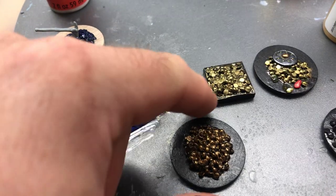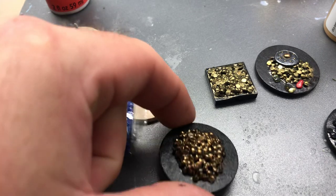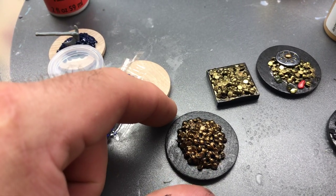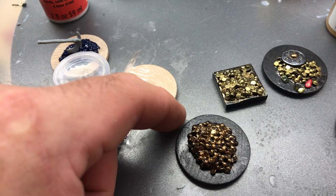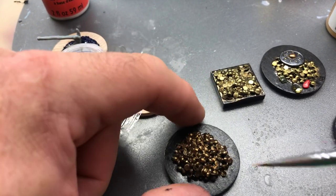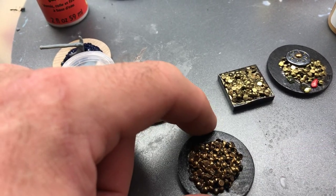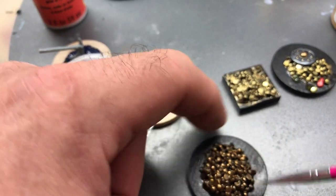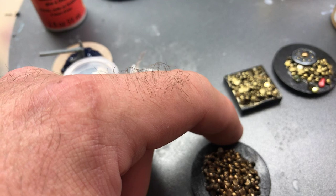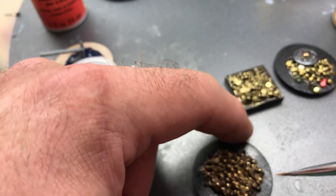Just going to blow on this a second to dry it off quick. As I've said in a previous video, if you want to use a hair dryer to dry your miniature painting quicker, just leave it on a cool setting — don't put it on a hot setting. Especially if you use superglue on something, that will create a horrible smell and probably not a healthy odor for that matter.